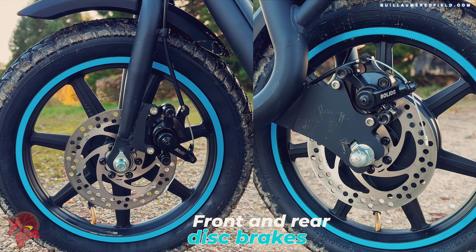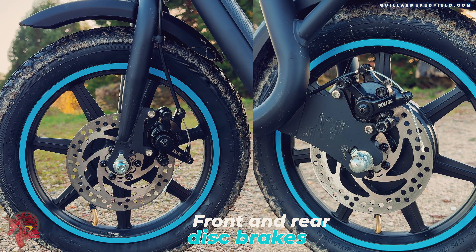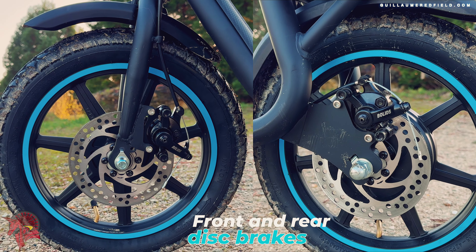The brakes are disc brakes at the front and rear. They provide powerful and progressive braking.